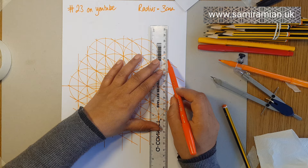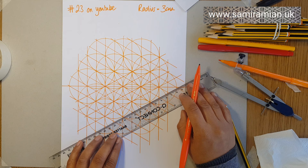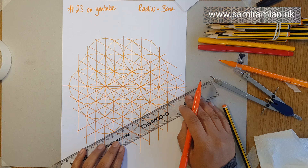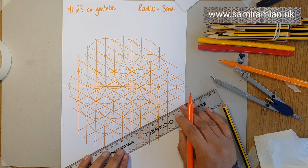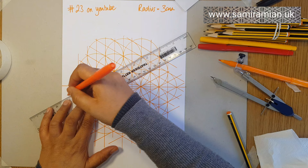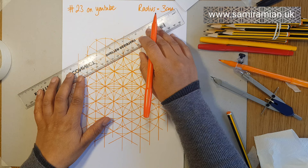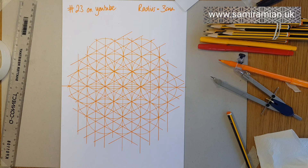All of that said, it can get confusing, and it does get confusing — sometimes there are just too many lines. But the bottom half is done, the top half is to go. And the underlying grid is complete.